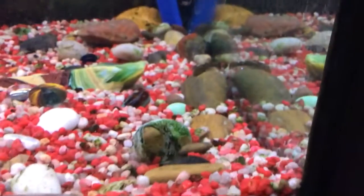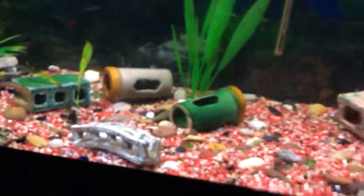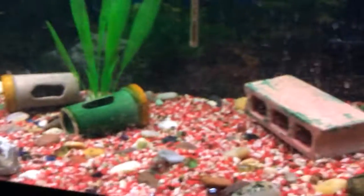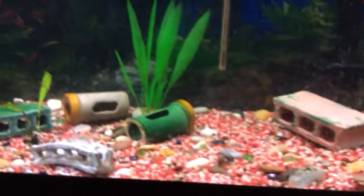Oh wait, you can see him — there we go! I think I'm going to end this video here. Remember to comment below what my bichir's name should be and I'll choose whichever one is best. If you liked the video, hit the like button, hit the bell so you can get my newest uploads, and don't forget to subscribe. Bye!